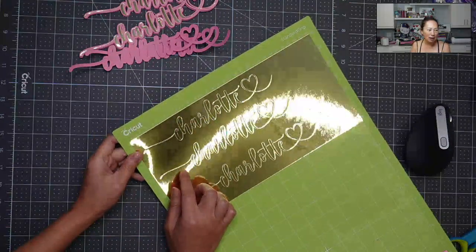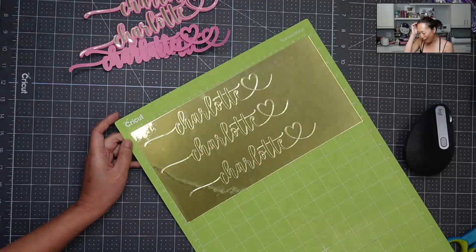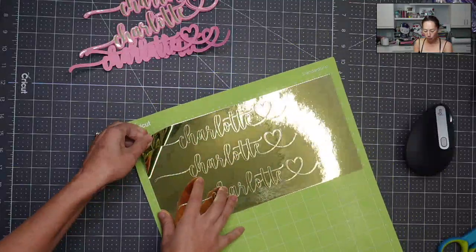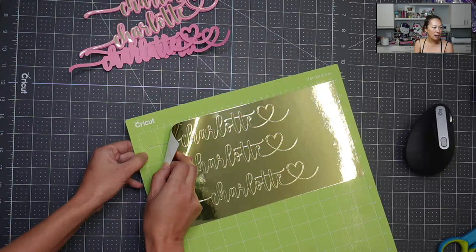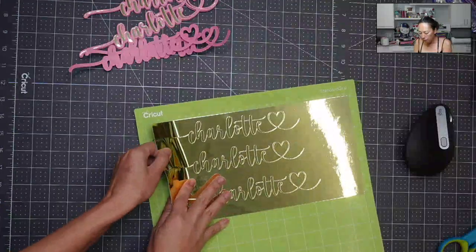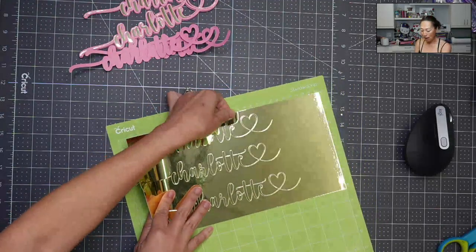You can see here how thin that line is — it's almost like just a little thing. So I'm going to pull this off first so that I can actually get to the actual cut. See how thin that is? I'm going to pull this up just so I can see what I'm working with. I was testing out something and that is the reason why I cut something this thin and this ridiculous.